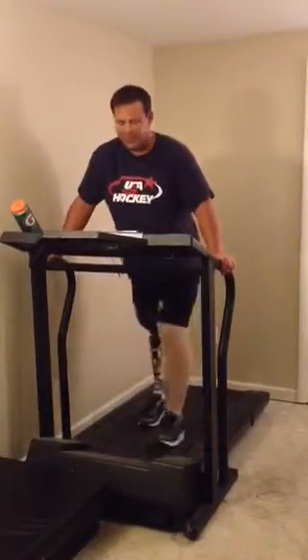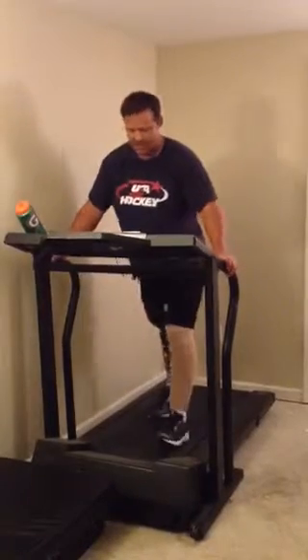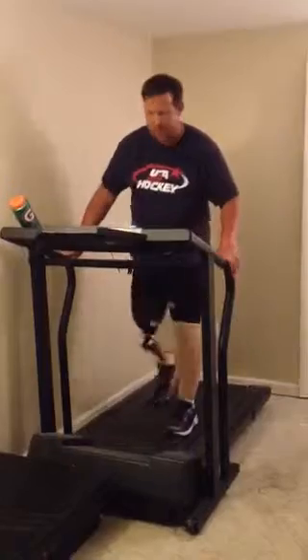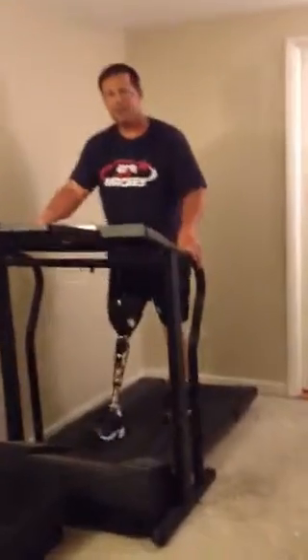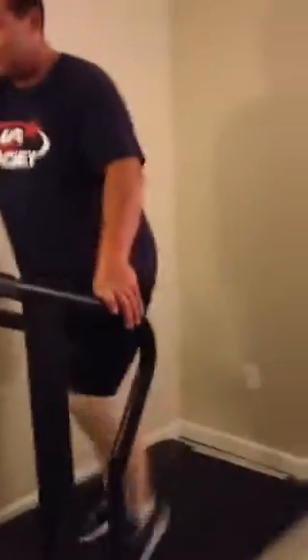This is at 1.3 miles an hour. I'm going to come around on the side again so I can see my leg working — I'll be able to see the leg.